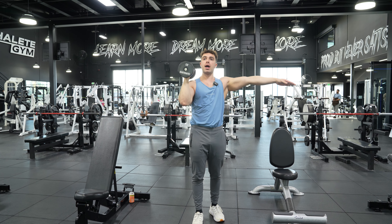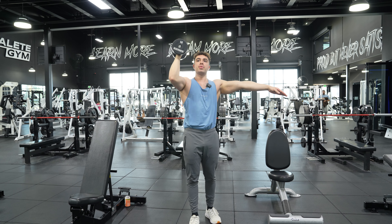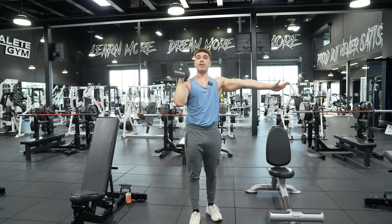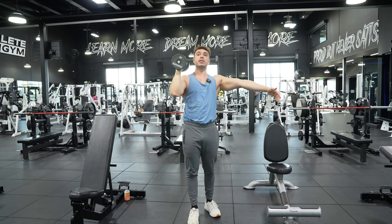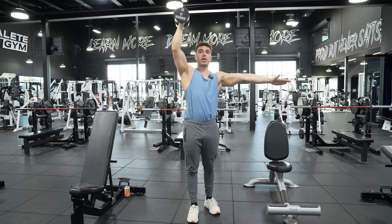Slowly lowering that weight, push straight up, push our head through. If you don't have that mobility yet, you can just press straight up like this — I'd honestly recommend that to be honest with you. Press straight up.